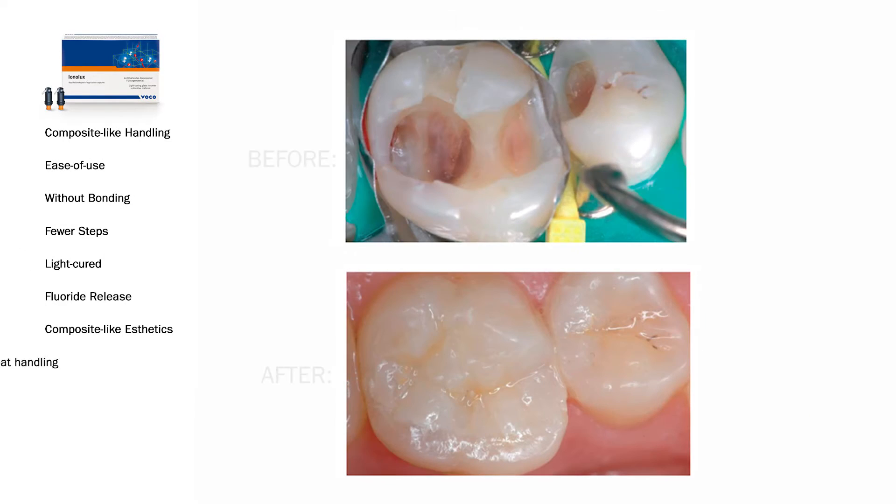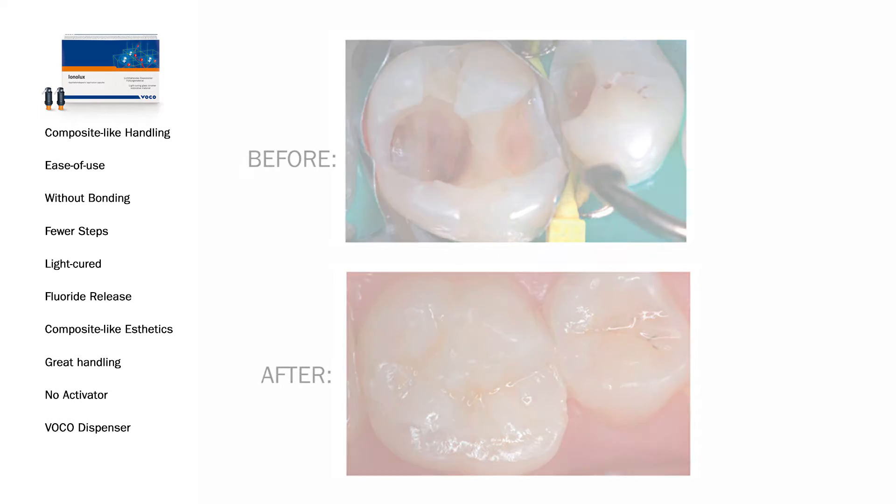Voco has some really interesting new products in the marketplace that I found to be really useful. The first one is Ionolux, and Ionolux is a resin-modified glass ionomer restorative, so it has some benefits over a GI and a composite. It takes factors from both and combines them into one product. You get the aesthetics of a composite and ease of use of a GI without any additional bonding needed, fewer steps, and it's great because of fluoride release. For those patients who are really challenged with caries and can't control their oral hygiene, a resin-modified glass ionomer is sometimes a better choice than a conventional composite. And this particular one has a light-cure feature.